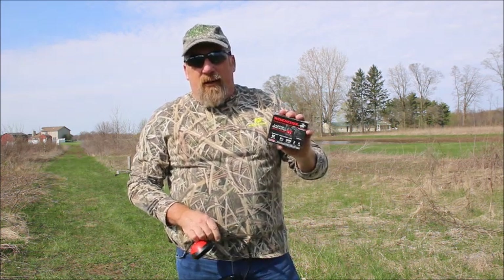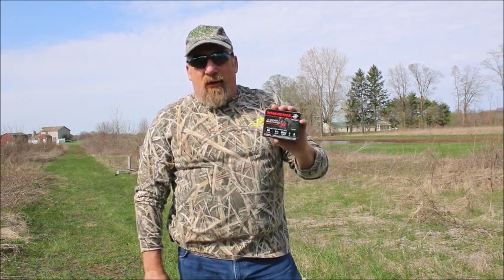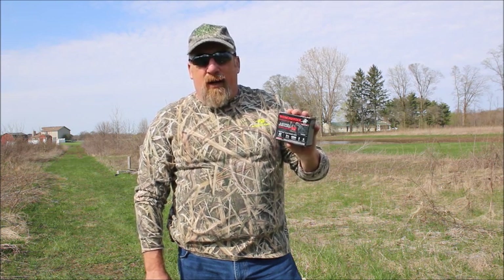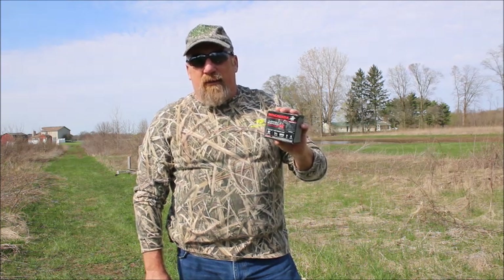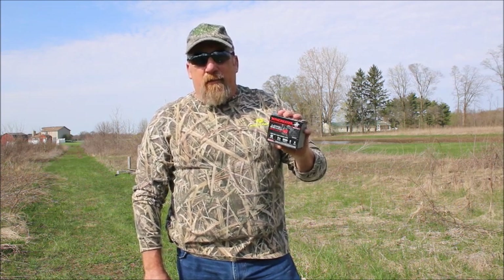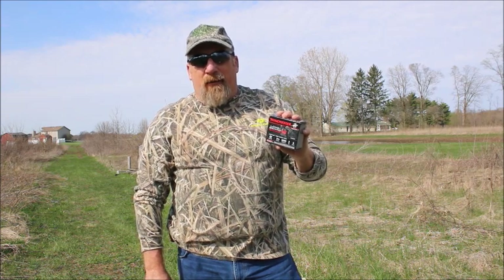Here at Augie's we shoot the Winchester Long Beard XR's — 12 gauge, 3.5 inch, number 6 shot. These are the best shells I've found. I've tested probably 50 different shells and choke tube combinations over the years. This is by far the best. I know these are good out to about 55 yards.